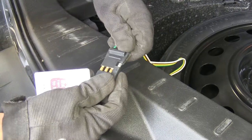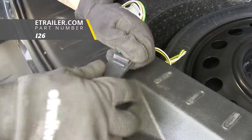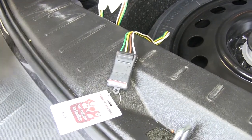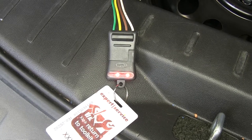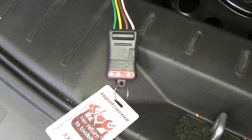We're going to go ahead and test it to make sure that all our lights are functioning. So I'm going to plug in my four pole tester. If you need one of these, you can pick one up here at eTrailer.com using part number I-2-6. So I'll go ahead and run through my lights and verify that they're all working properly. If I turn my headlights on, we can see that the tail lights are coming on, as well as the left turn signal, right turn signal, and our brakes.